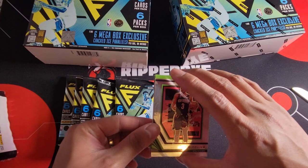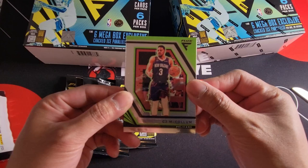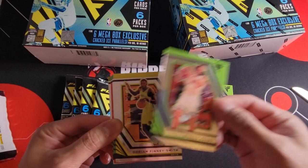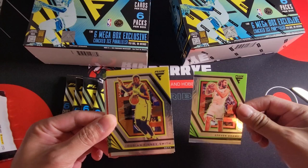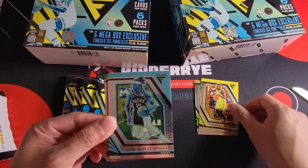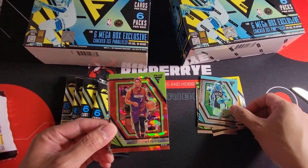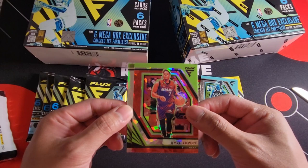First off we have CJ McCollum and I think we have a red cracked ice on the back. That's the base with a green background. Oh, there's a yellow one — not sure why there's yellow and green in different colors. We have Drew Holiday — is it a pink color? I don't think so because this is yellow for the Nets, teal for the box.